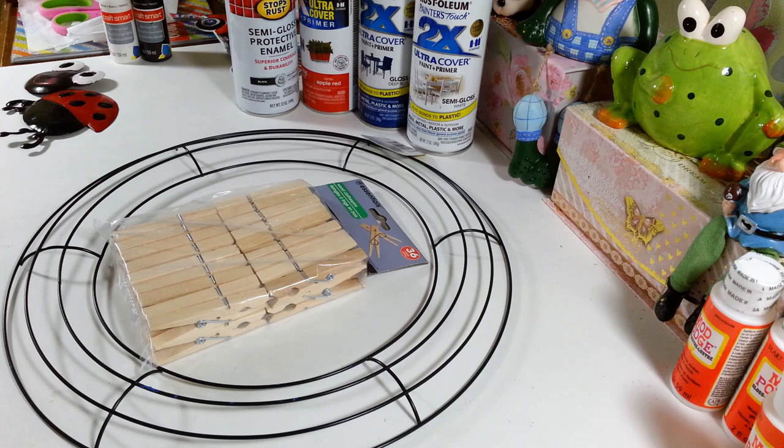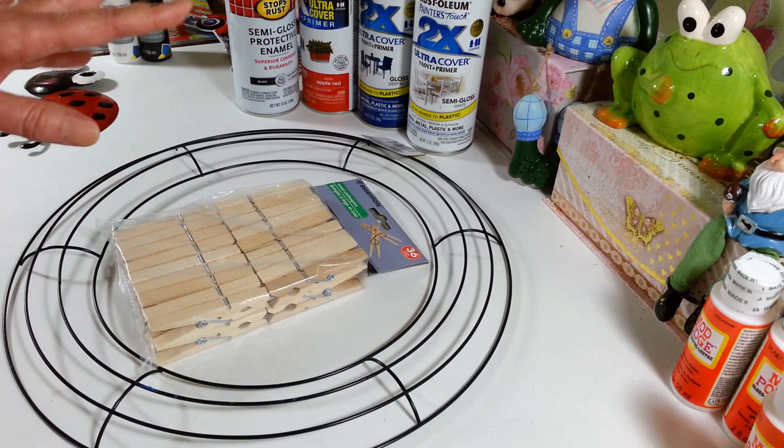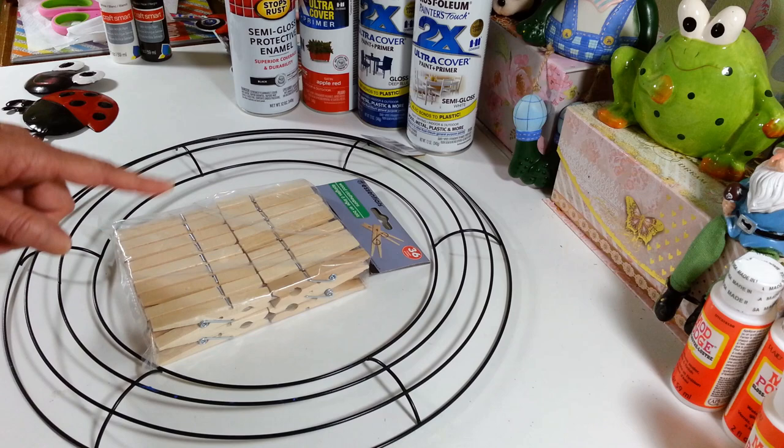Hi everyone, welcome back to my craft room. If you're new, welcome! Today I'm finally getting around to finishing up my clothes pin wreaths. I picked up a bunch more clothes pins at the Dollar Tree — I finally found those. A lot of people say you can get them cheaper at Walmart, but I've been trying not to go too many places, so I just get out to the Dollar Tree and my local grocery store.